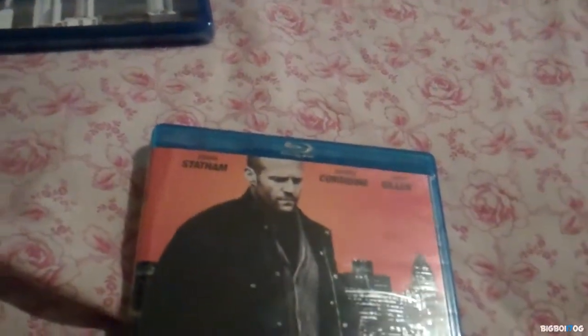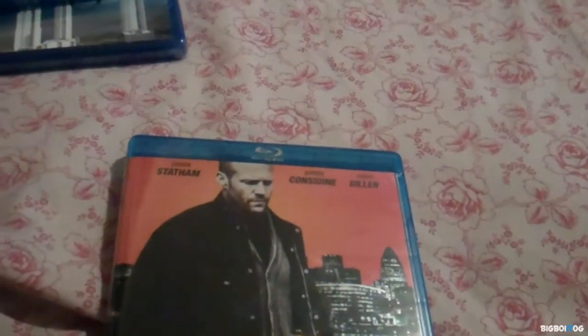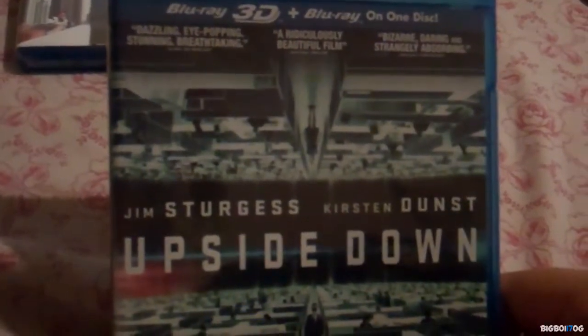I don't have the disc with me right now because I'm actually in the process of watching it — I just started it. I was going to show you guys a little clip but as you know I've already been hit with copyright, so no thanks. The next one we have is Upside Down 3D.